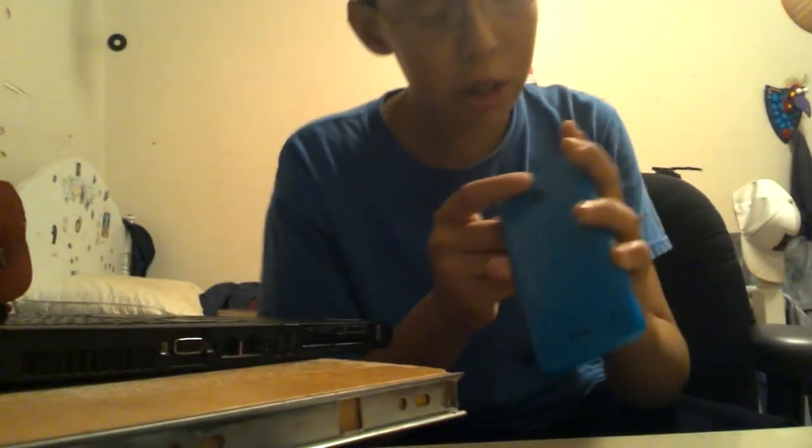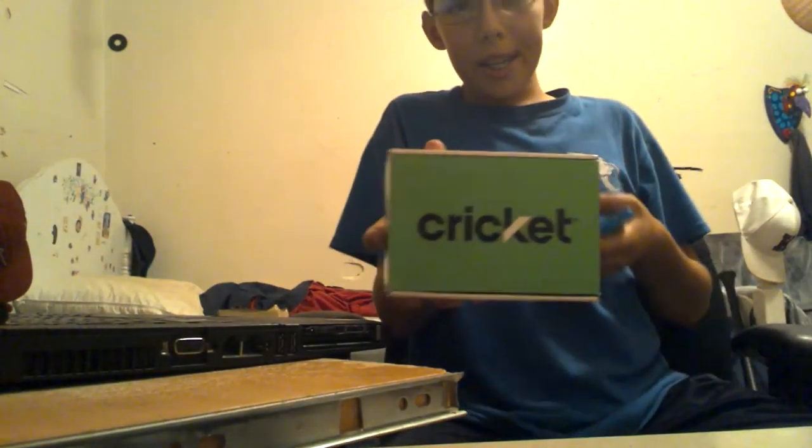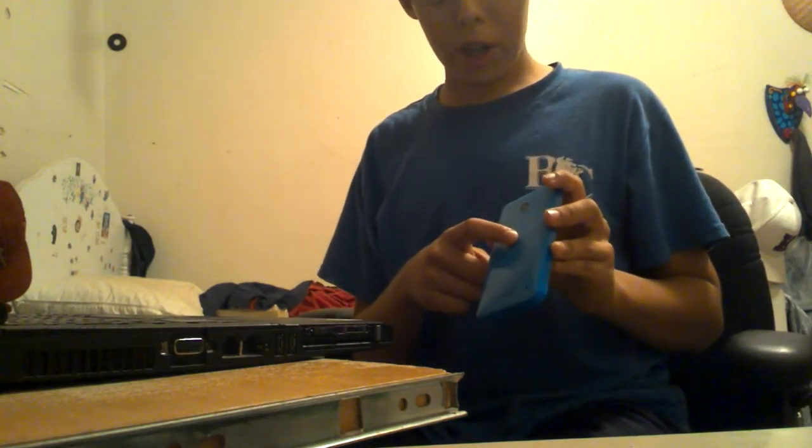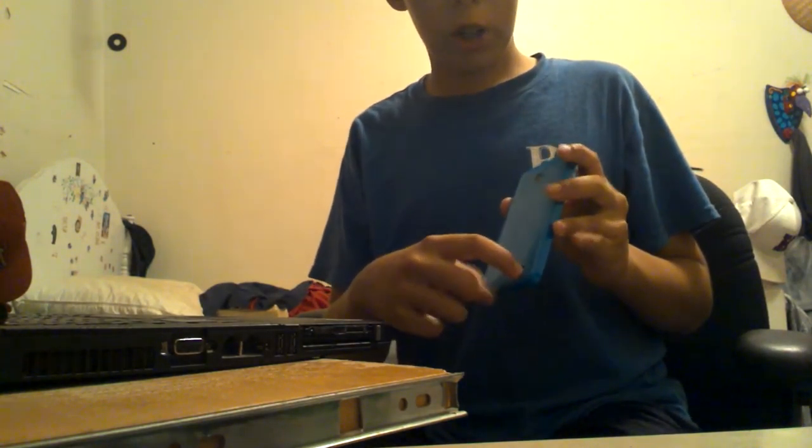On the back you have the Nokia logo, the camera, and a 3.5 millimeter headphone jack. It is a Cricket phone. On the back you also have the Nokia Lumia sign, the Cricket sign, and the speaker.